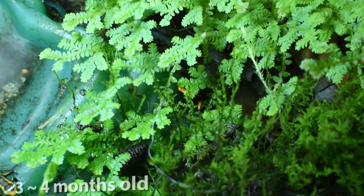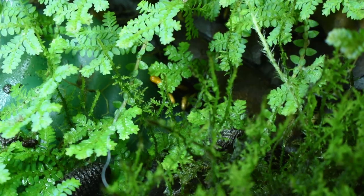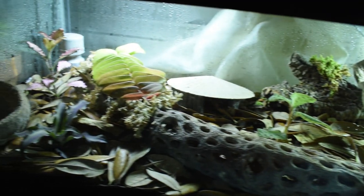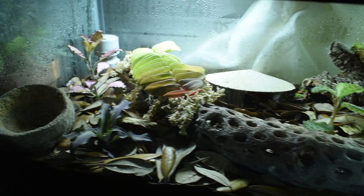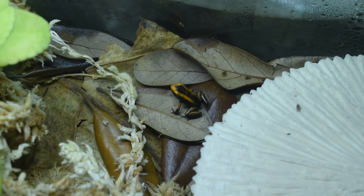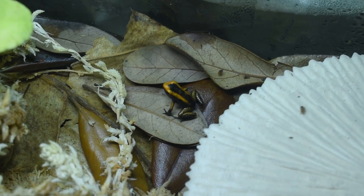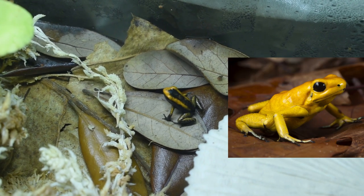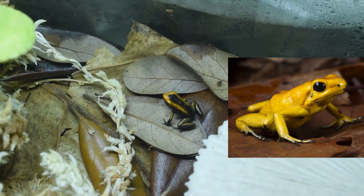It looks like it's finally time to move my little froglets into their final tank. It's typically safe to move them in whenever they're about nickel size. All four froglets are now in their new enclosure - and yes, I did pick up a few more from Houston Frogs to add to the tank. They're about the size of a nickel right now and they'll continue to grow and change into an orangey-yellow color.